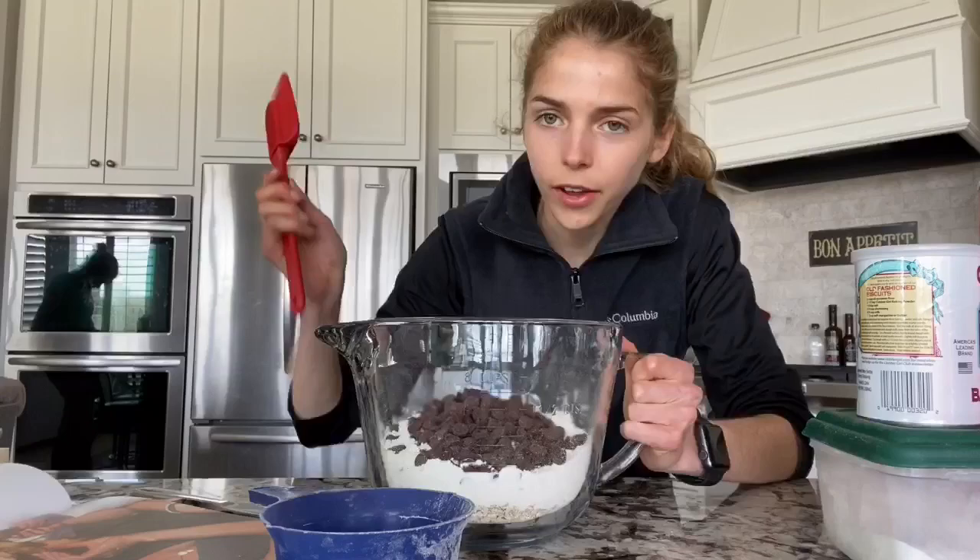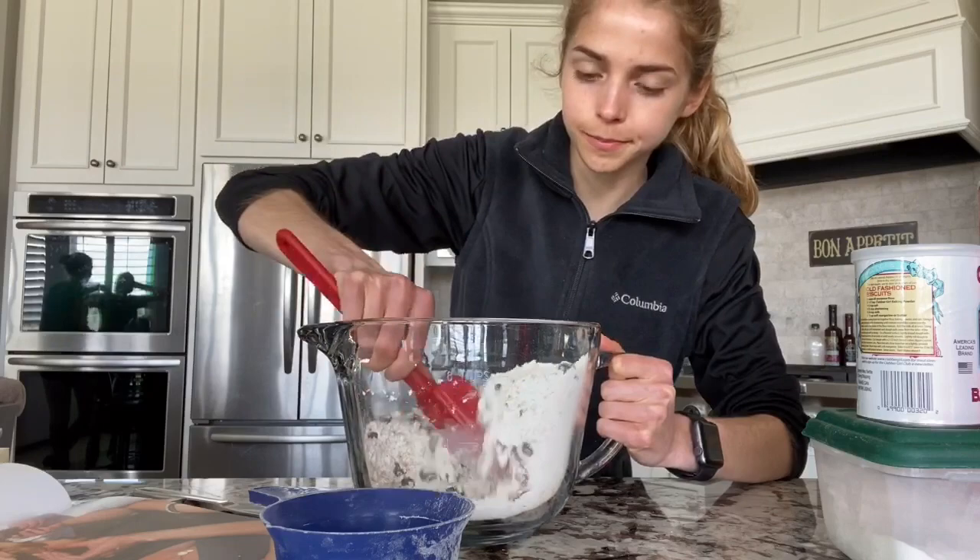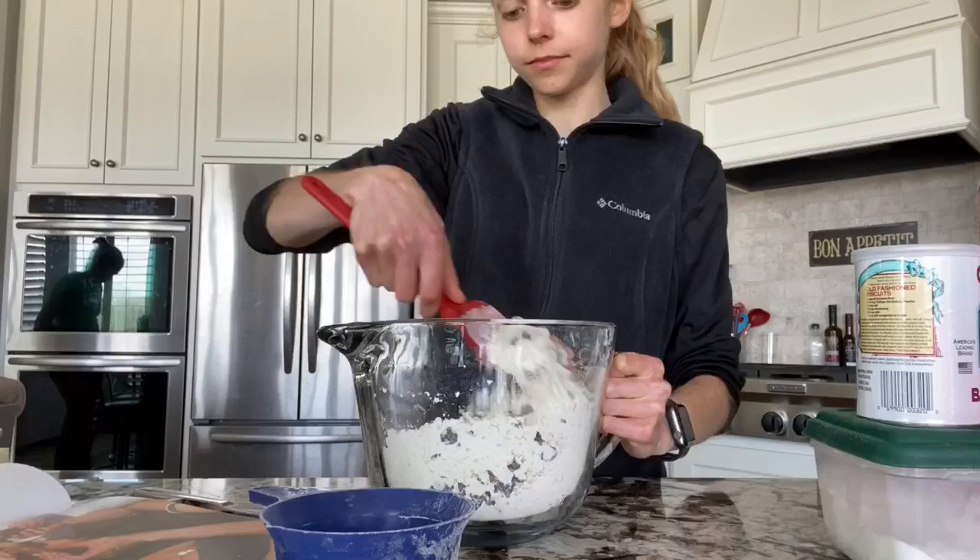Now let's mix up all of our dry ingredients: oats, flour, baking soda, baking powder, salt, and chocolate chips. Okay, that looks good enough.